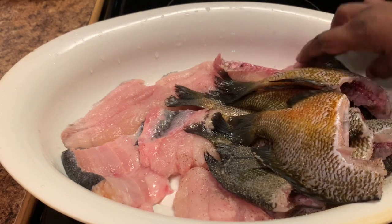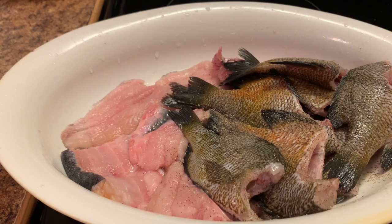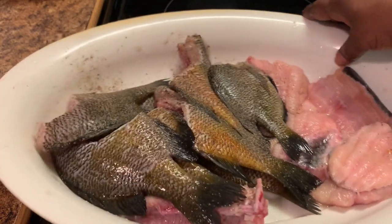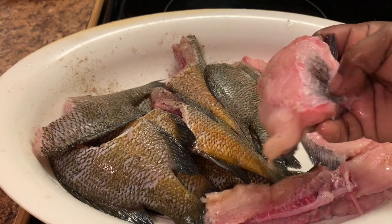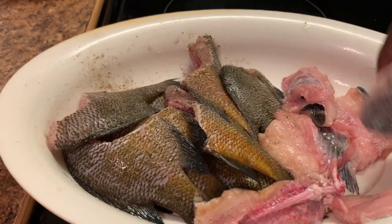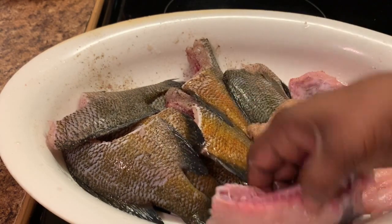I'm going to flip these over and add a little bit more salt and black pepper. Now I'm going to season my catfish. Anybody remember eating fish like this back in the day? This is really a part of a fillet, but I left a nugget on there — this is the catfish nugget right here, but I decided to leave it on my fillet.